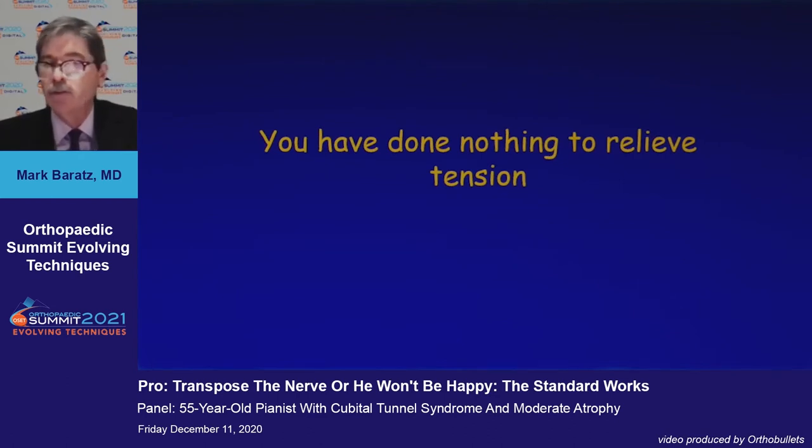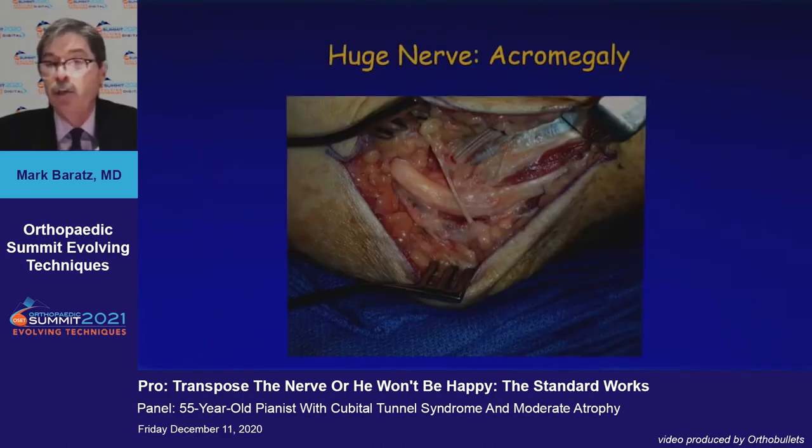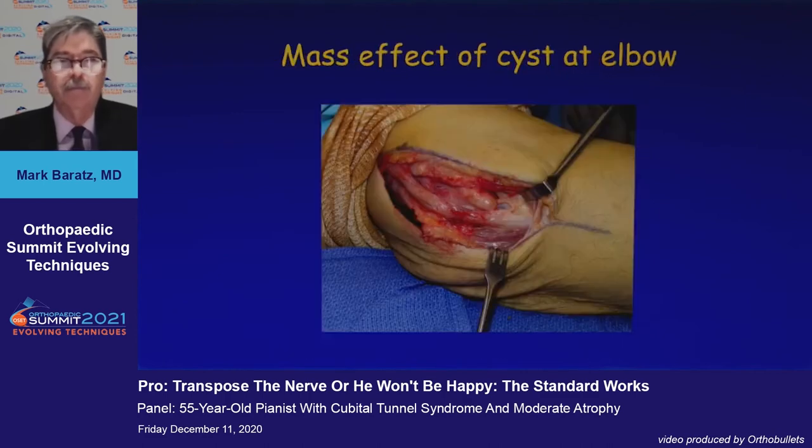Simple decompression does nothing to relieve tension, Mark. This patient also has a valgus elbow from a childhood malunion, a large nerve due to acromegaly, and the mass effect of a cyst at the elbow — which you may be able to manage through simple decompression, but it represents another site of compression.